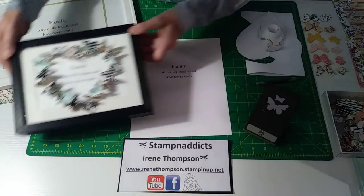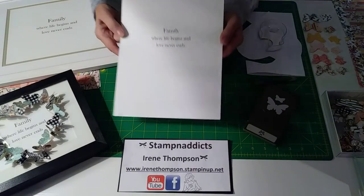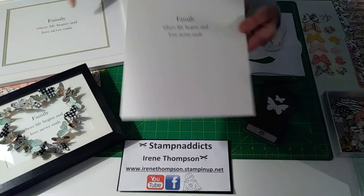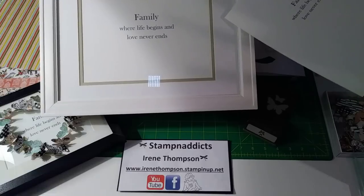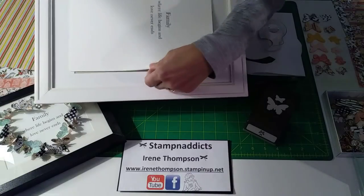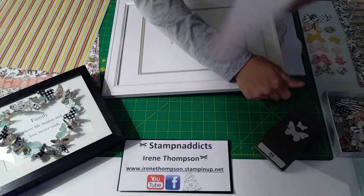I'm going to use Bird Ballard paper from the Stampin' Up main catalog. I literally just typed it up and printed it off, then cut it down to fit the frame. I did the exact same thing with this big frame that we're fixing to do. I actually got this at the thrift store today for $3.99. I enlarged it and turned it to landscape instead of portrait so it would fit in my frame.